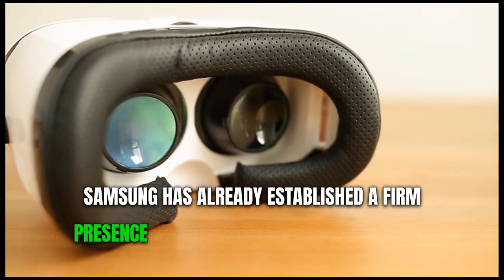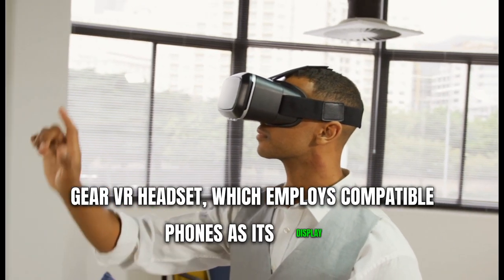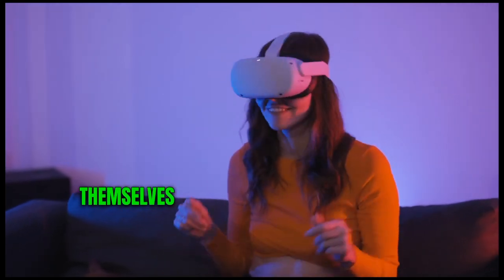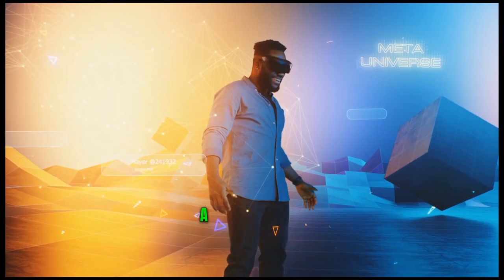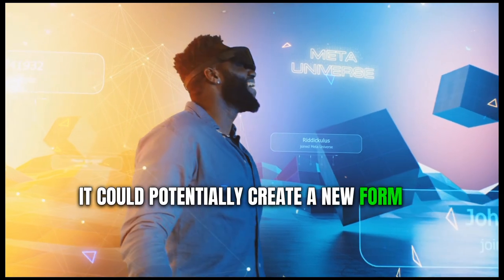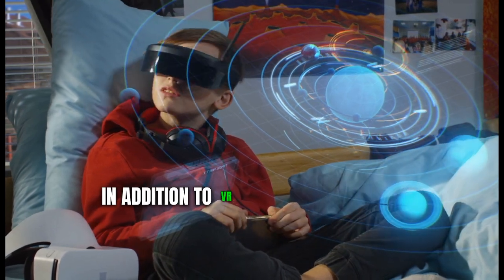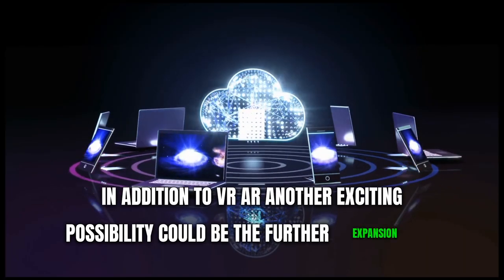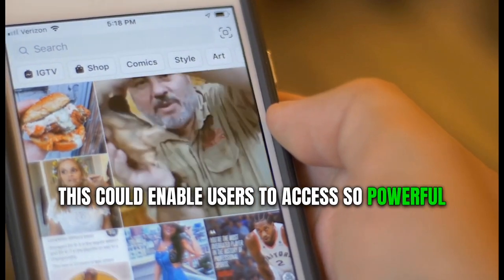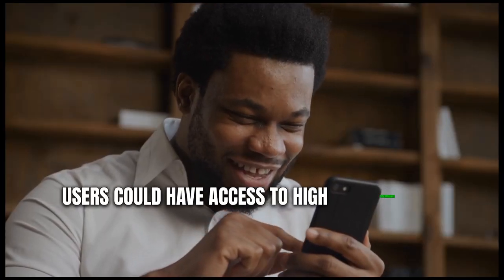Samsung has already established a firm presence in the VR market with its popular Gear VR headset, which employs compatible phones as its display. Merging Samsung DeX with VR/AR technology could pave the way for users to immerse themselves in a fully operational virtual workspace, equipped with cutting-edge visualization tools and interactive elements. It could potentially create a new form of mobile computing that is more immersive and interactive than ever before. Another exciting possibility could be the further expansion of DeX capabilities into cloud computing, enabling users to access a powerful virtual desktop from their phone regardless of the device's hardware limitations.